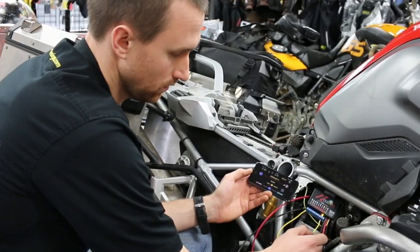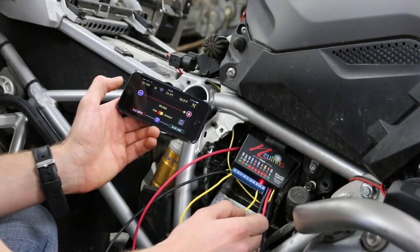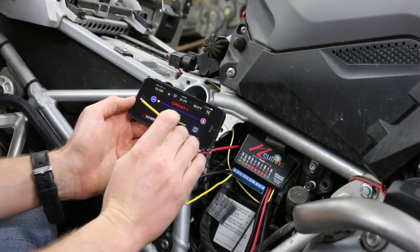If you exceed that amount of power or you have a short circuit, the system will just shut the circuit down, you'll get a notification on the phone, you'll just fix the problem, do a reset and you're on down the road.